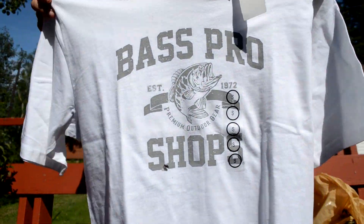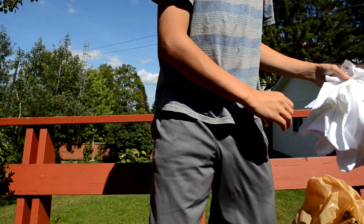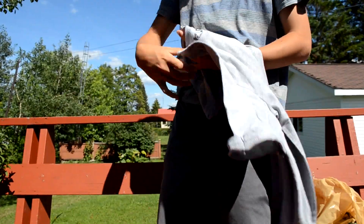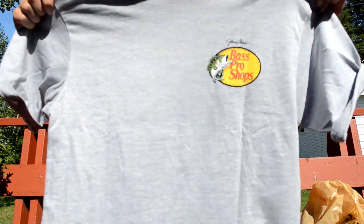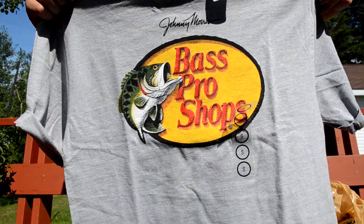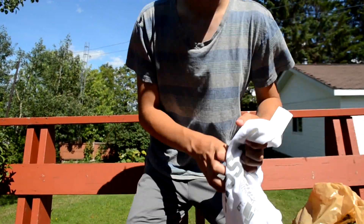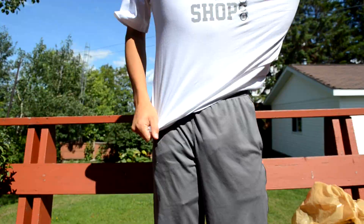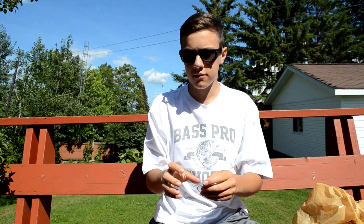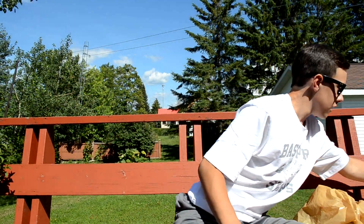First I'm going to check out some apparel I bought at Bass Pro — just two shirts, both smalls. This one says Bass Pro on it; one's white and the other's gray. Two really nice shirts. I'm gonna wear one right now for the unboxing — might as well.